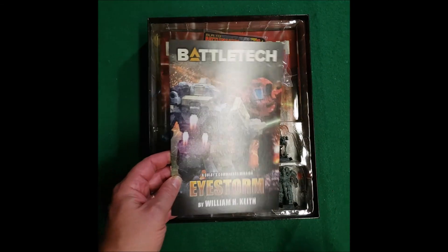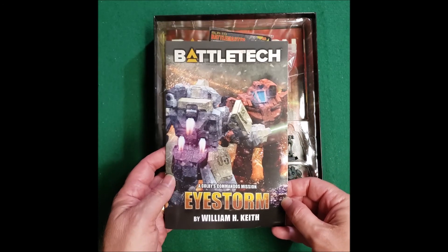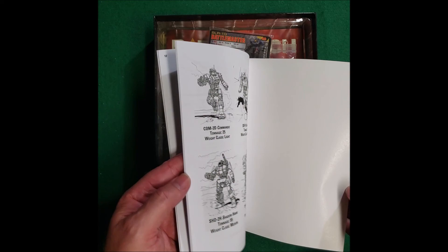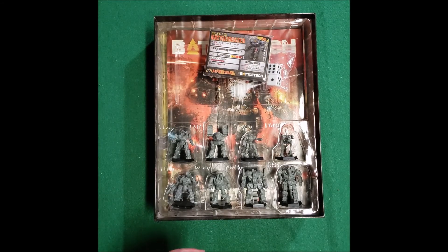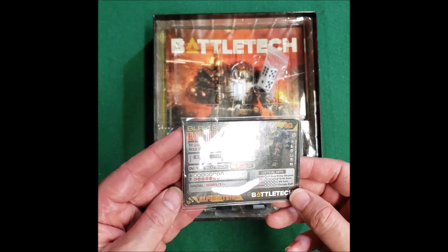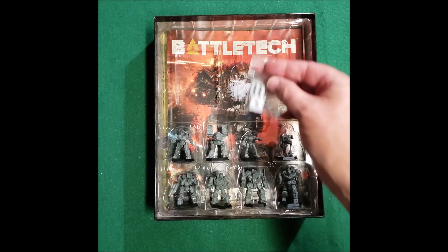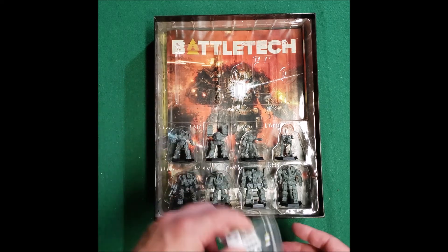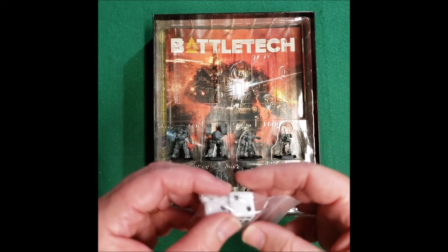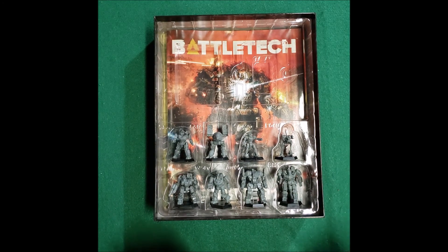Inside you get the Eye of the Storm by William Keith, so you get a little short story inside. Is it good reading? I don't know — find out. And then you get the Alpha Strike cards, which are pretty well... they're Alpha Strike cards. Don't play that. And you get a pair of dice. My suggestion is if you don't have any dice, go out and get like five sets of different colors so they can pair up.